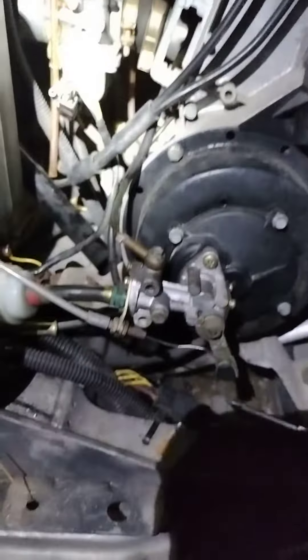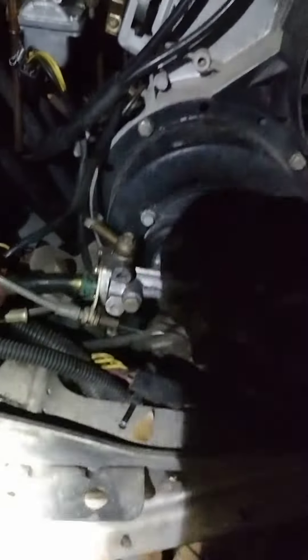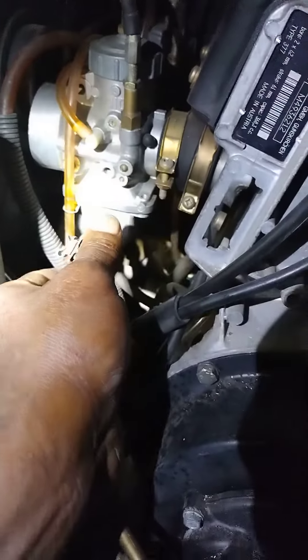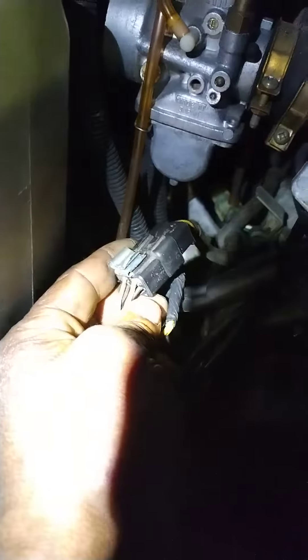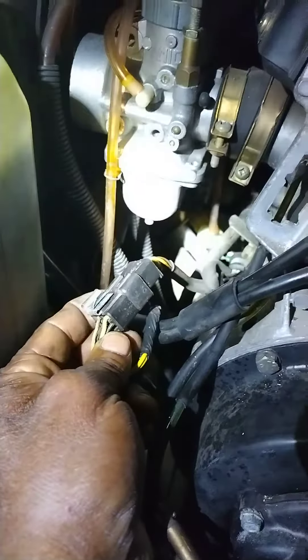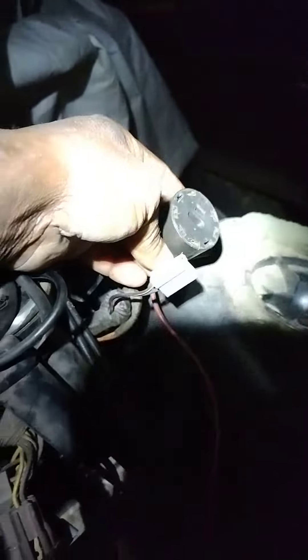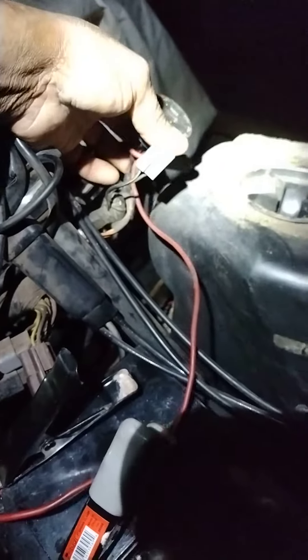I'm trying to figure out the ignition to see if I can get spark on it, but I got no ignition switch. I tried disconnecting this wire right here — still no spark. There's no ignition switch up here. I hear that it should run without the ignition switch, but I'm not getting any spark.